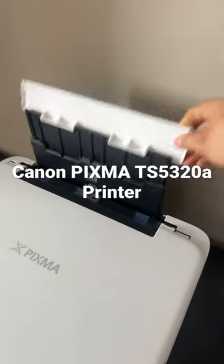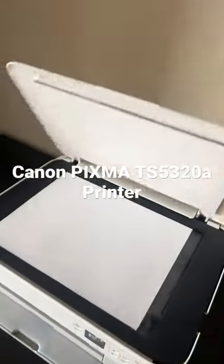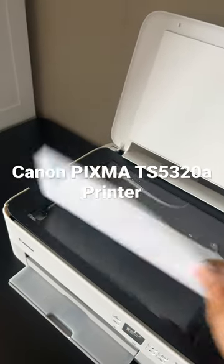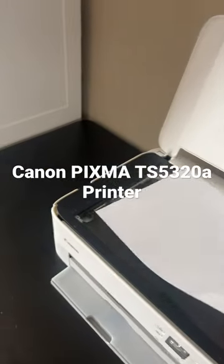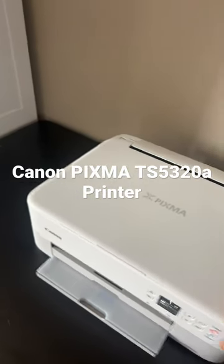This is the rear paper tray where we can also load paper. If we open this, this is the scanner bed where we can place pages for scanning or copying.